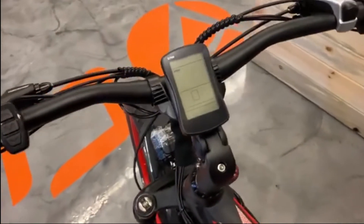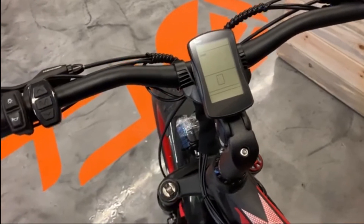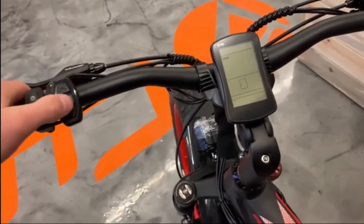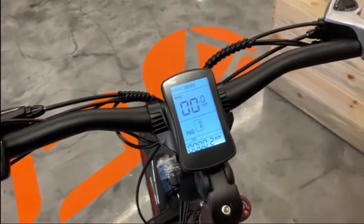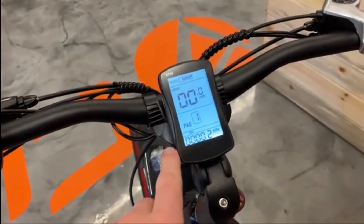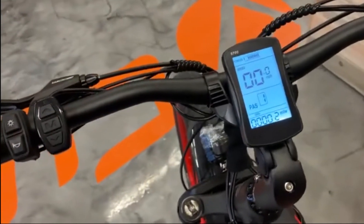Hi, this is a video to show you how to adjust your computer settings so pedal assist 1 will not go faster than 13 miles an hour. What you're going to do is hit the power button here and you'll see the display will come on. Currently this is a brand new 650, so this is completely factory stock settings.